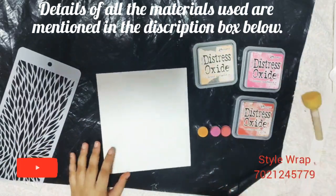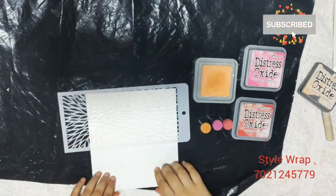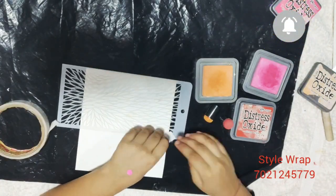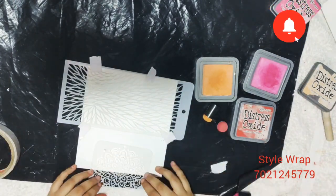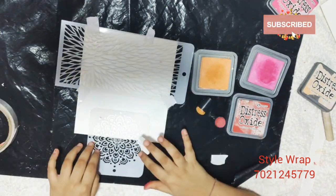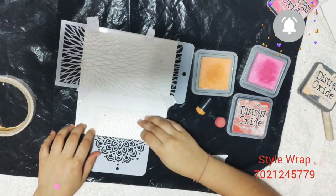I have oxide inks and my sponge daubers. I have taken three light shades so that my card looks vibrant. Here I have taken the stencil from the brand Eyegraph. Let us first stick it with paper tape so that it does not move. Now the other stencil, again from the same brand, placing it down here and sticking it with paper tape.